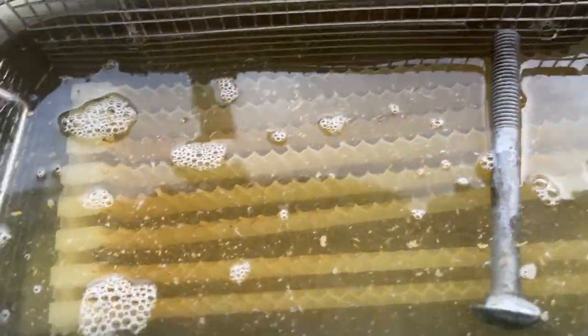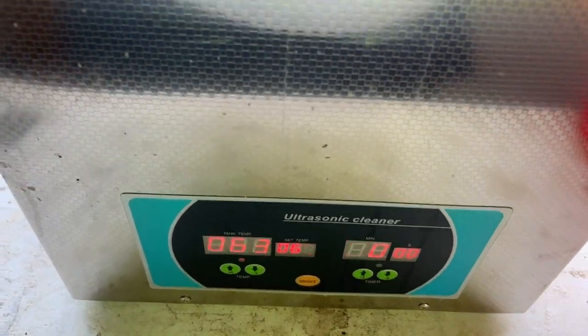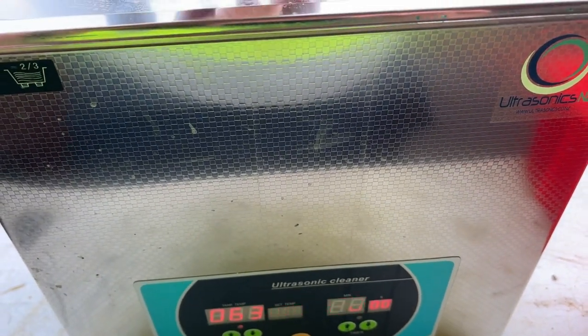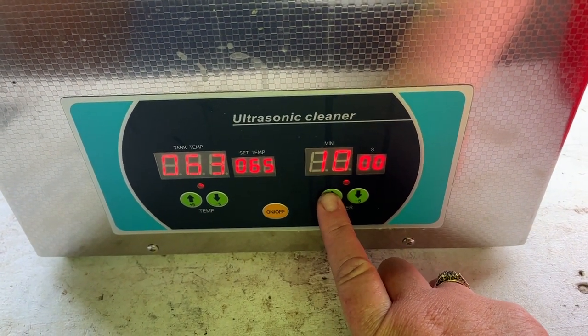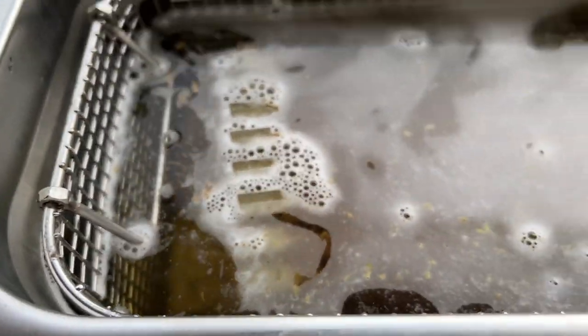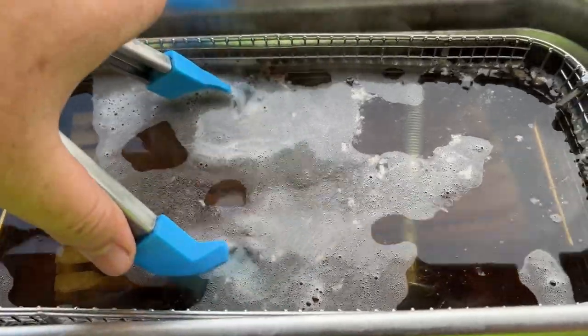That bolt will hold them down — they're all covered. You can see the wax is starting to come off already. If you are going to use an ultrasonic cleaner, I do recommend using earmuffs because it makes a rather awful noise. I'll put the lid on as well. We're going to give it 20 minutes. That's the noise — so I'm going to let it run for 20 minutes and then come back and put them in a tub of water.